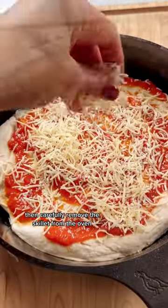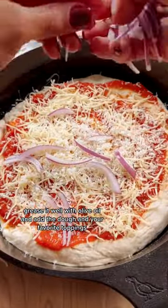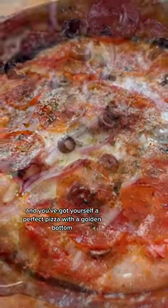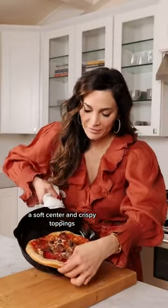Then carefully remove the skillet from the oven, grease it well with olive oil, and add the dough and your favorite toppings. Pop it back in the oven for about 12 minutes and you've got yourself a perfect pizza with a golden bottom, a soft center, and crispy toppings.